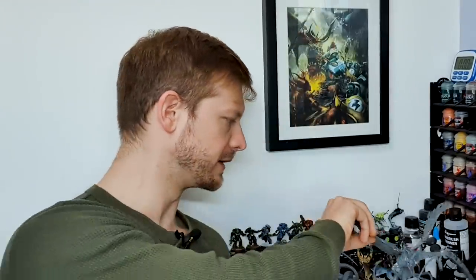What we're going to be concentrating on in this episode is taking those conversions that we made rough and just smoothing them out a little bit — a little bit of green stuff, making things physically secure. I really want this army to be something that I don't need to be super delicate with when I'm holding, when I'm painting, never mind if I ever play with it.